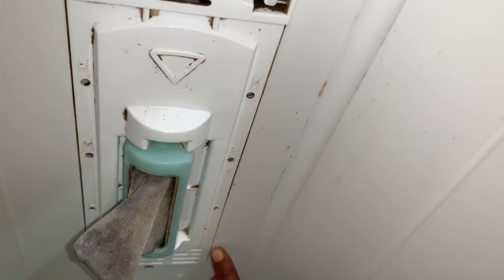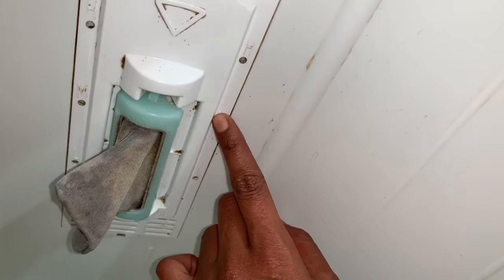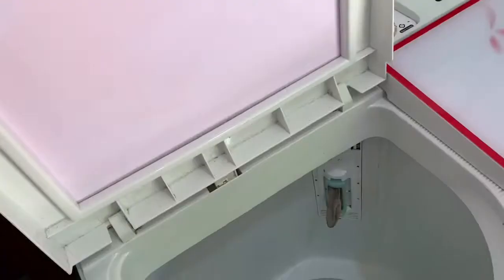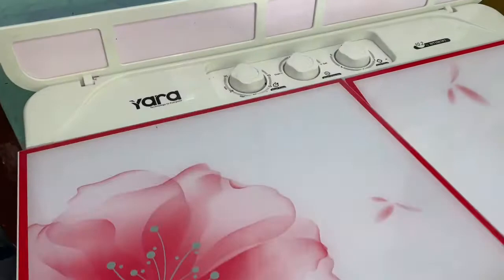This is the last key: low, medium, high. This is the lint collector. It can detach. It is not comfortable when it is not properly fitted with the wash machine.